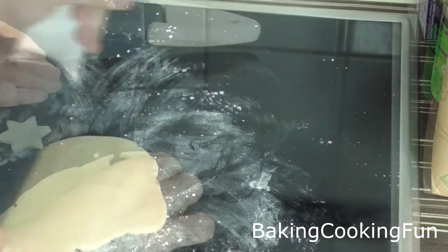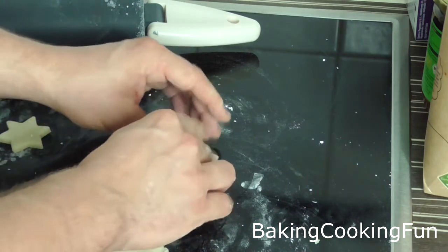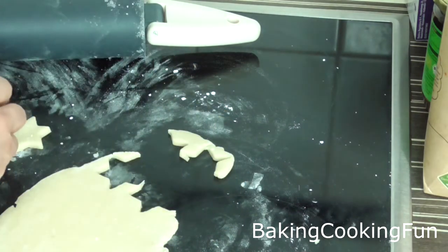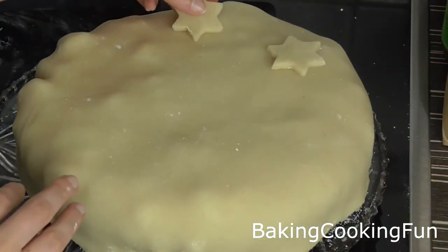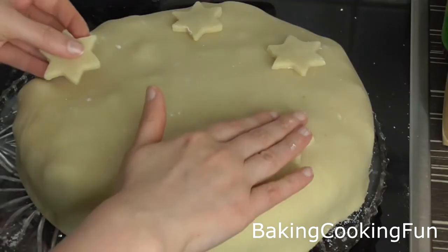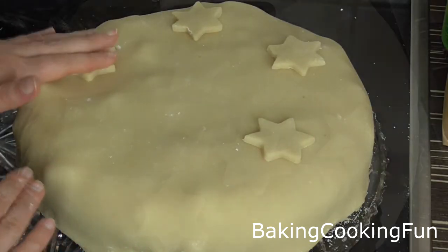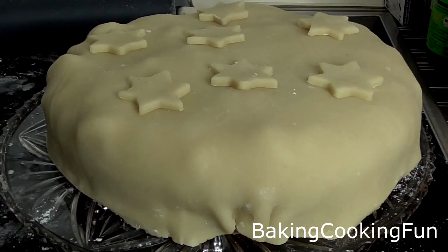Roll out the leftover marzipan again and cut some little stars from it. You can use food coloring if you want to, but I just used them as they are. Stick them on top and you have a pretty, nicely decorated, super delicious apple marzipan cake for the holidays.